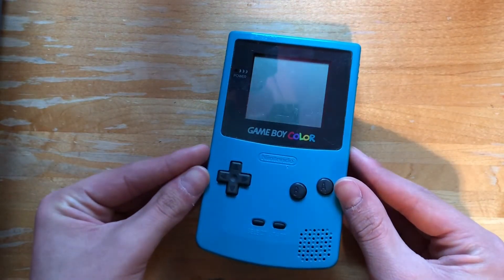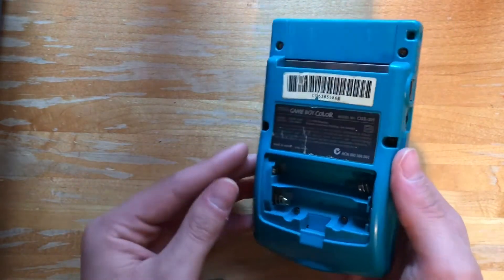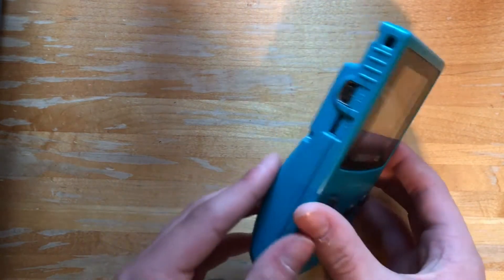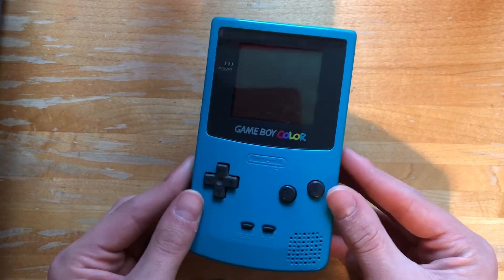The Game Boy Color is a really cool looking game console. However, I always like taking my consoles apart and giving them their own custom flair. So today I'm going to show you how to do a shell replacement for your Game Boy Color.